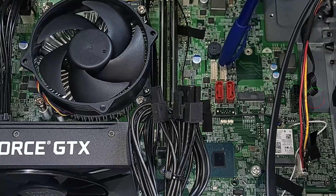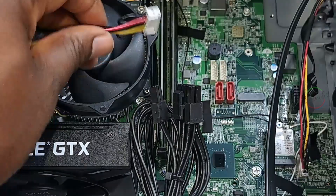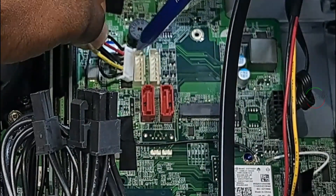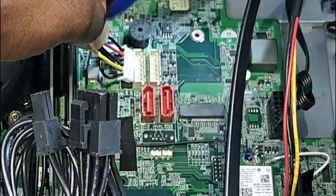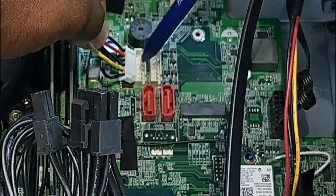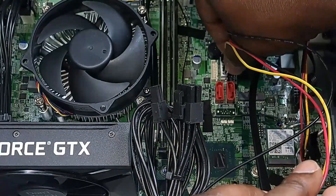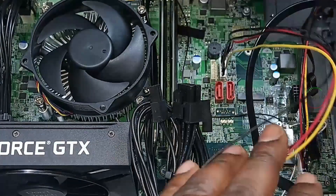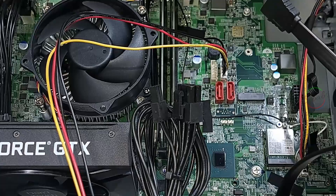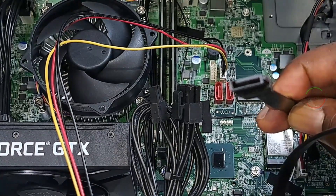One port for each drive. We're going to connect the SATA power cable — these small holes here are going to align with this connector. So I'm going to use the first port. Now we have the data cable and plug it into one of the open ports. Remember, it only goes in one way, so you can't really mess things up.